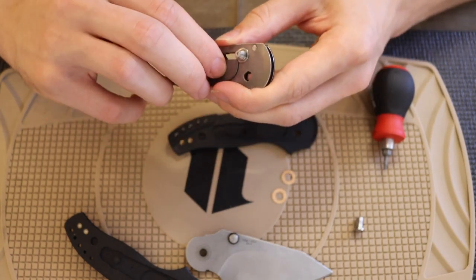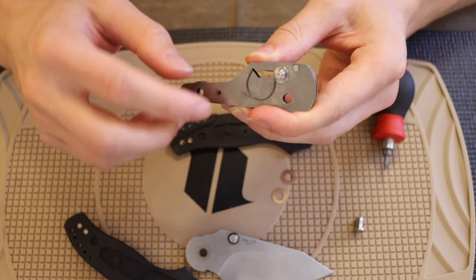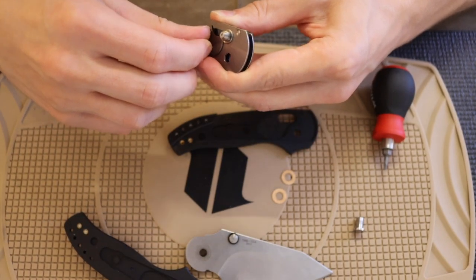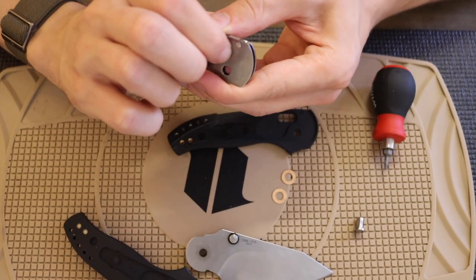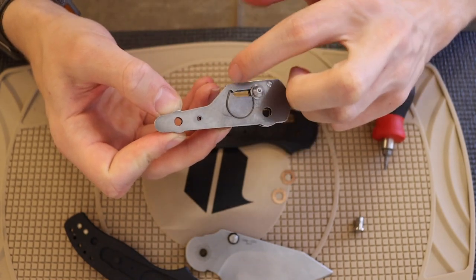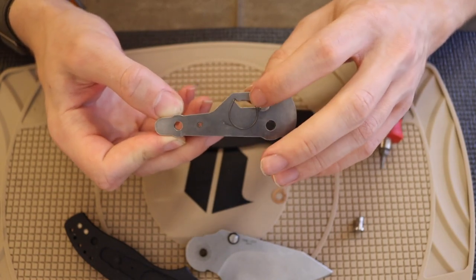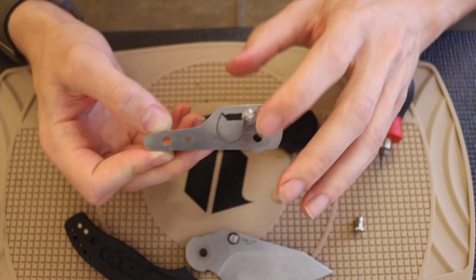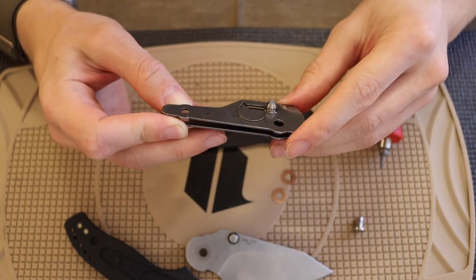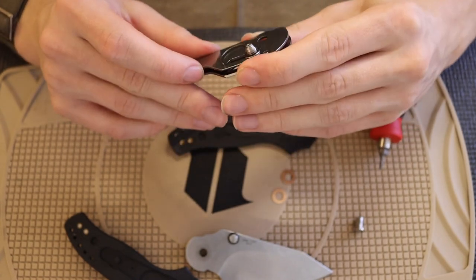Something I like is how they did the omega springs — a nice slot system. On the Maverick they had specific holes; I like this slot system a lot more. If you ever need to replace one, you just put it under tension, line it up with its slot, and you're back in action. It's user-friendly and probably cheaper to machine. The Maverick had multiple positions to adjust spring tension, but I honestly think that's largely gimmicky.